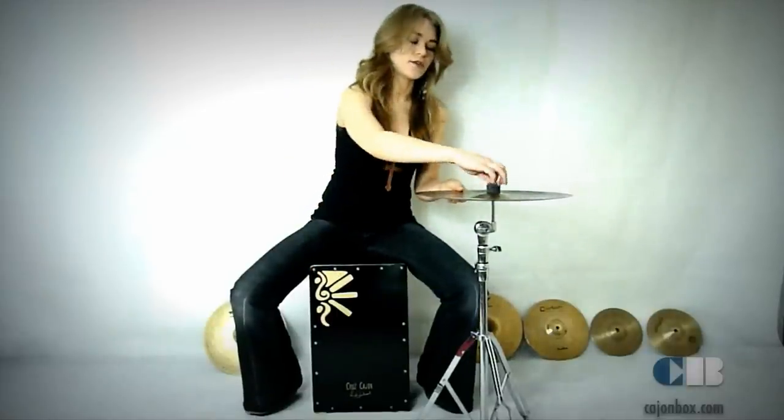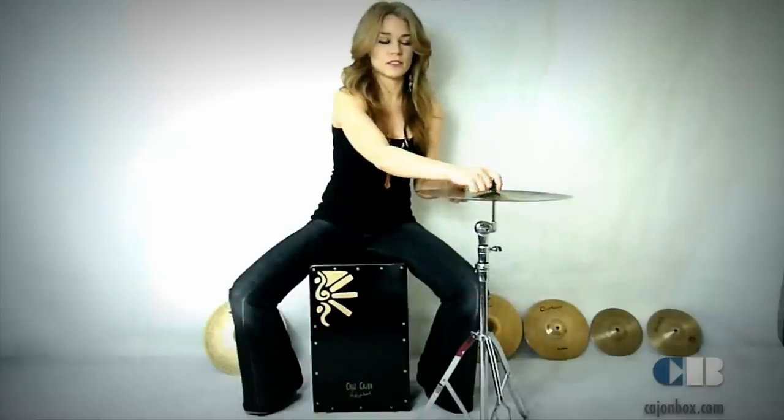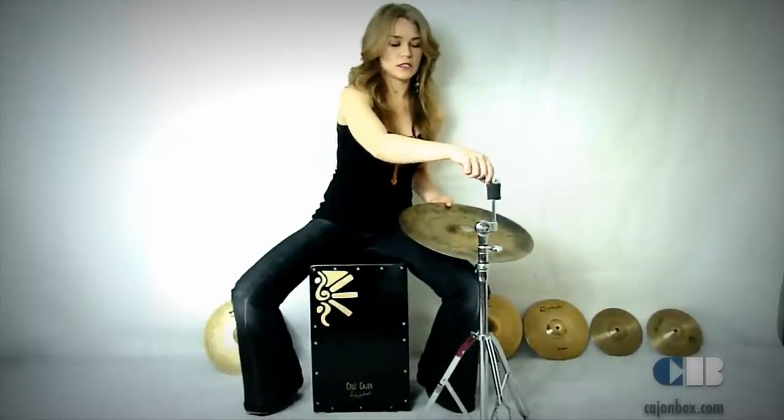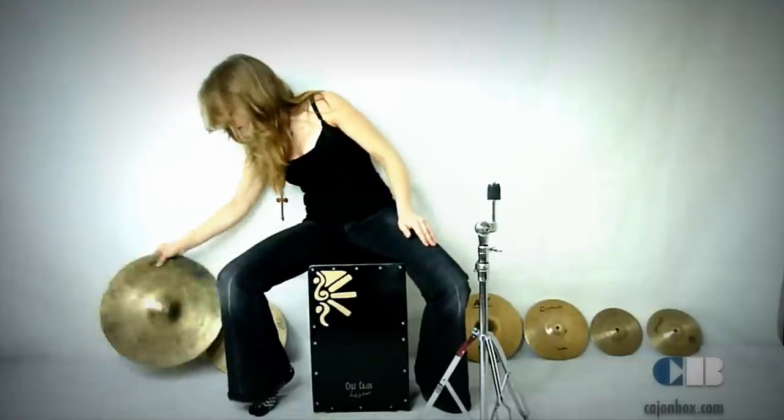If I hit it with my full hand, the sound doesn't come out. So I'm basically just hitting it with the tips of my fingers, and it's got quite a nice sustain. This is really an impressive crash and for that very big climax moment in the song, you want to use this. Cymbals are really interesting — there are a lot of sounds and effects you can achieve, and effects are really important because they add emotion to the song. If you don't have a drum kit player in your band and you're the cajón player, I suggest the first thing you should add is a cymbal, because it adds another frequency you just don't find on the cajón.